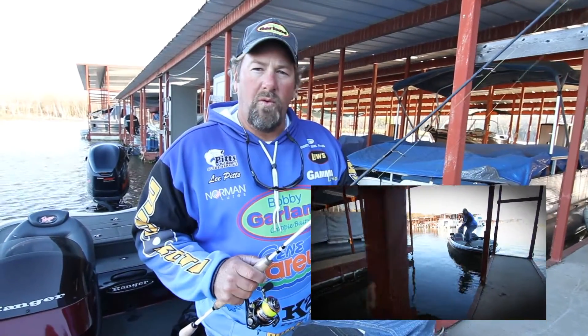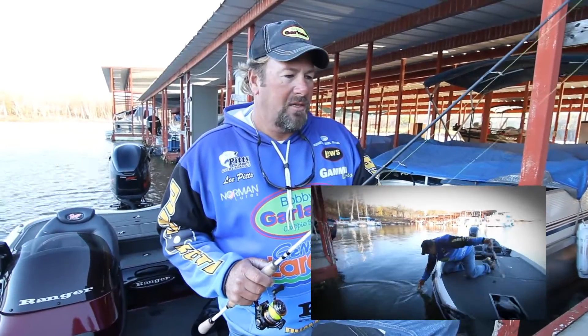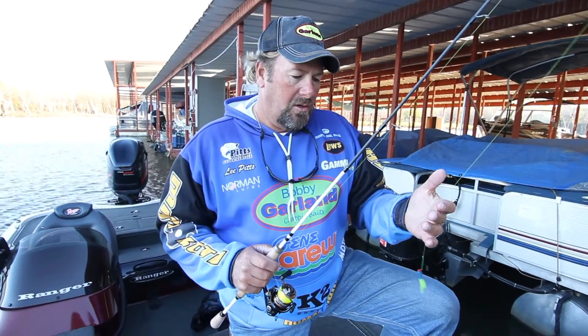I'm shooting either a 1/24th ounce or a 1/32nd. And also the line — I'm using Gamma Line six pound test. I love the low diameter in the Gamma Line and also the high sensitivity. You're not looking for a very explosive strike; sometimes the line is just going to move side to side. And that's some of the things that you look at.